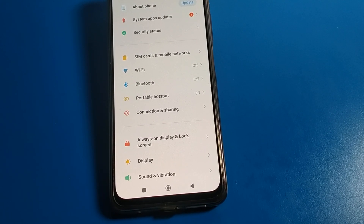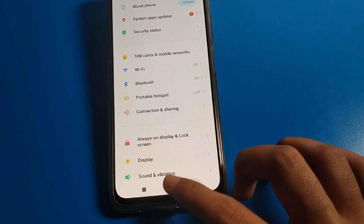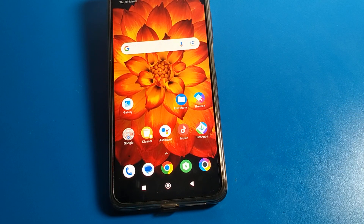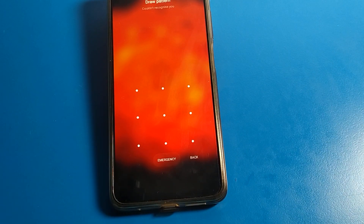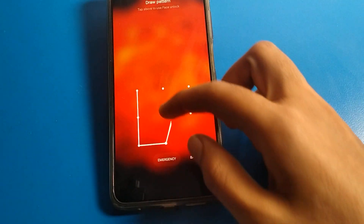Hello friends, welcome back to the mini video guys and my YouTube channel. Today we are going to talk about this Poco phone setting, and I am going to show you guys how to remove face lock on lock screen. Since you have face lock and don't want to use it on your lock screen, in this video I will show you how to remove face lock.